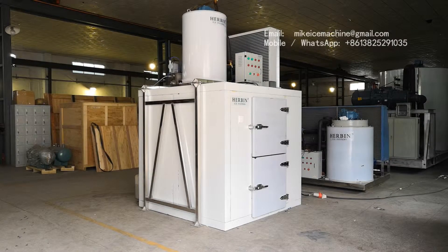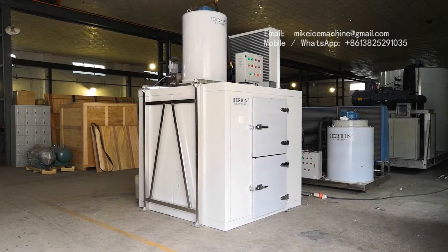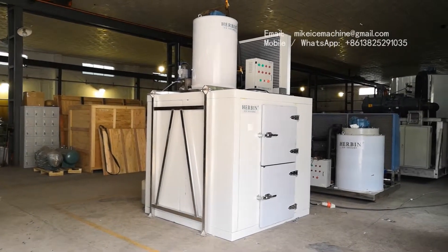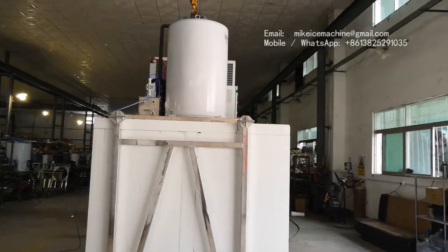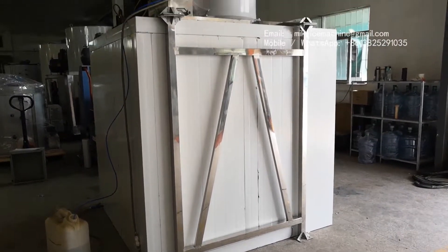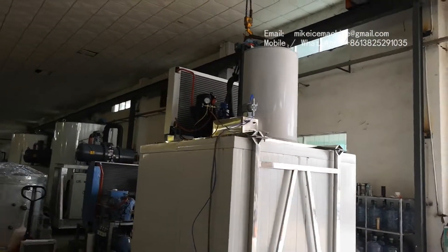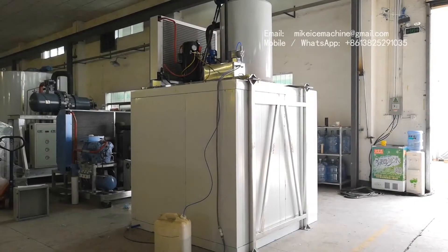This is how the entire ice plant looks like. A three-tonne per day flake ice machine sits on top of the 1.5-tonne ice storage room. The machine is supported by a steel frame like this — and this is how it looks from the back.